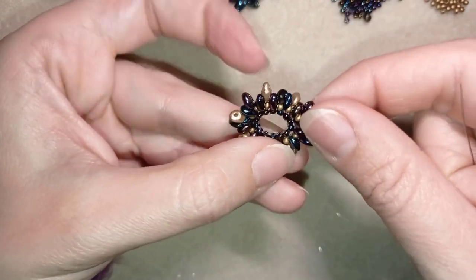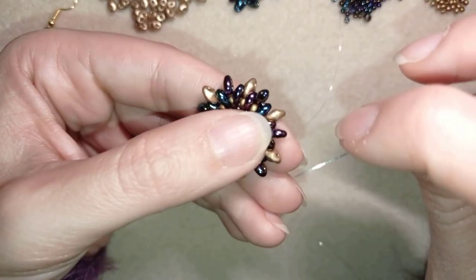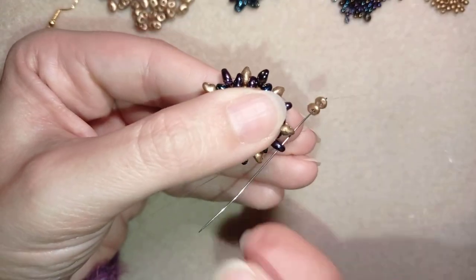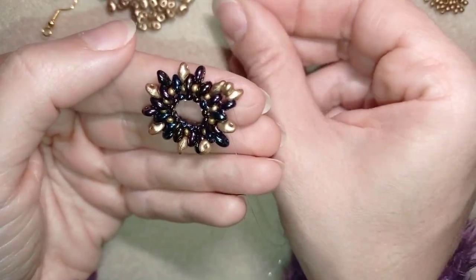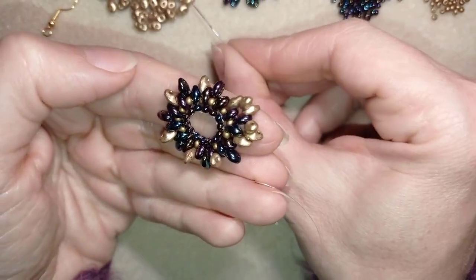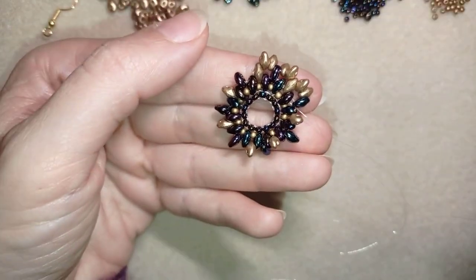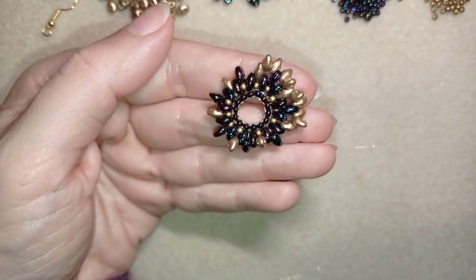Now I want to go in this direction and reach this golden super duo. My thread is exiting out of the inner hole of this golden, then I go through the outer hole of the same golden bead and take two golden beads, go into the next one, then again two goldens and go into the following. I will continue adding golden bead pairs until the end of this row and come back to tell you what's next.